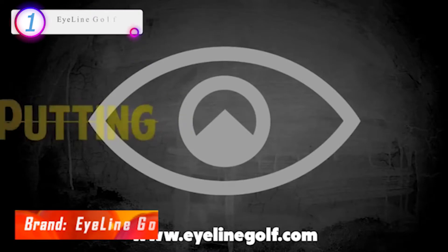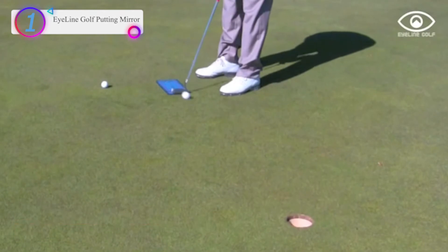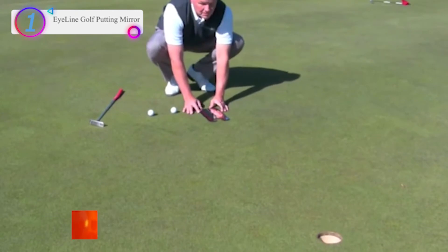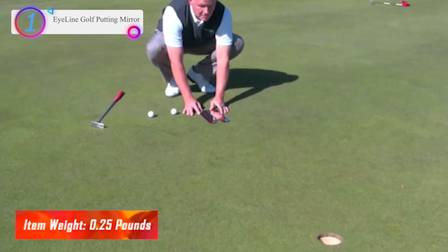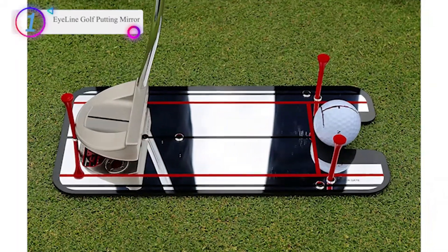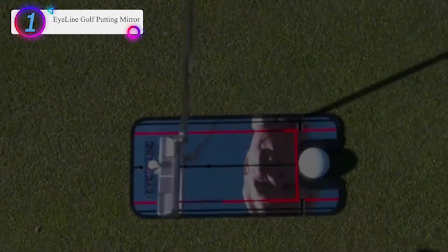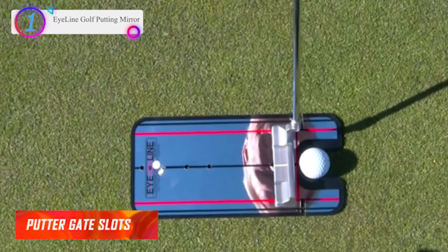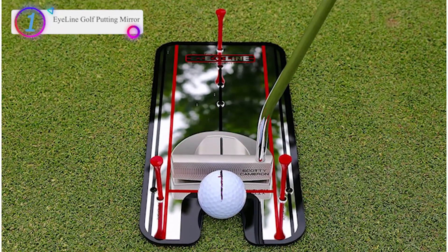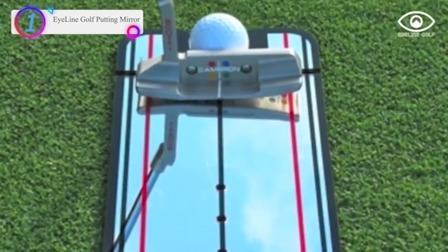In our list, the number 1 product is the Eyeline Golf Putting Mirror. Features include: create gates for precision training, sweet spot training with the putter gate, path gates, and stroke length control. This training aid is small and compact in size and comes with a soft carry bag. The mirrored surface provides instant feedback — see your eye position, head movement, and putter face alignment. Practice anywhere: at 12 inches by 6 inches, the putting alignment mirror is perfect to use on your putting mat at home or on the course putting green to groove your putting stroke.